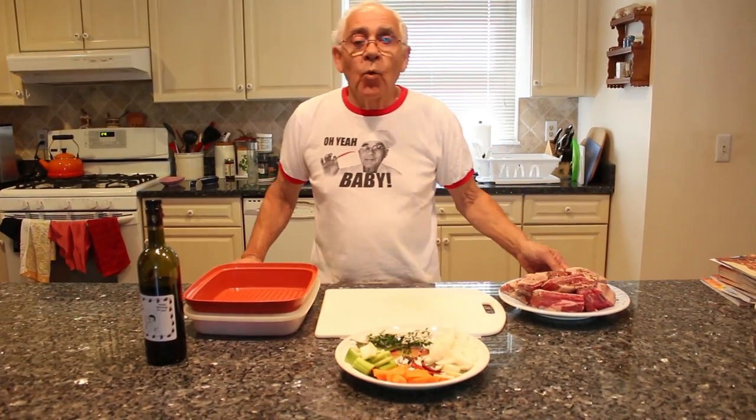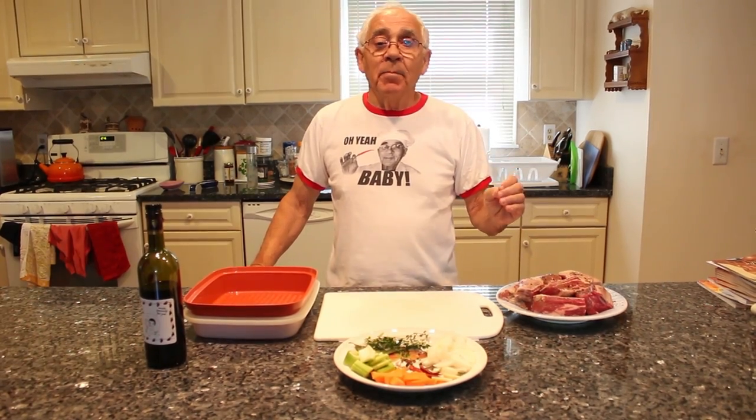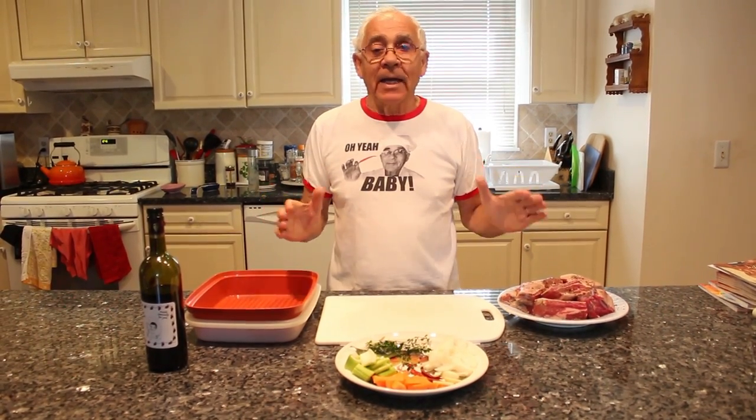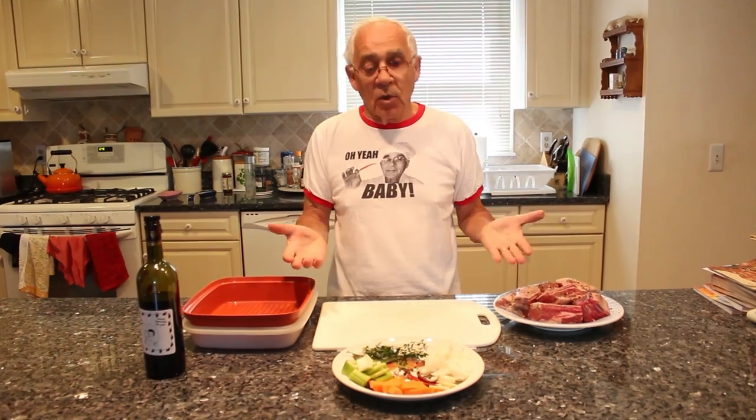Good morning everybody. Today we make short rib. It started to be a little cold outside and this is a good dish for this time. Almost it's the end of September. Come October it started to be cold.